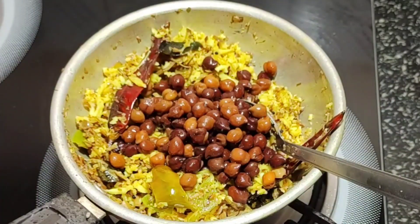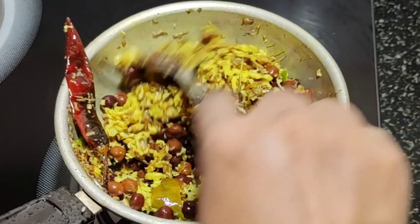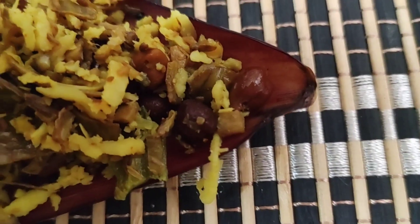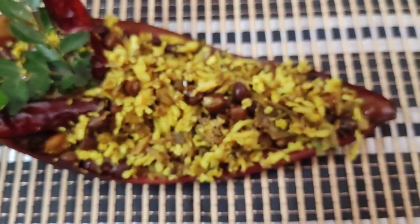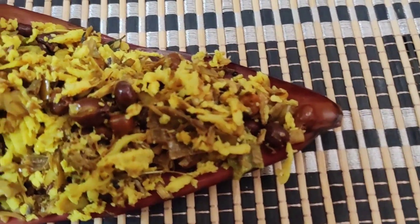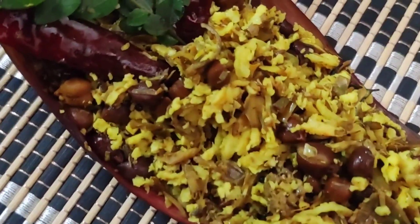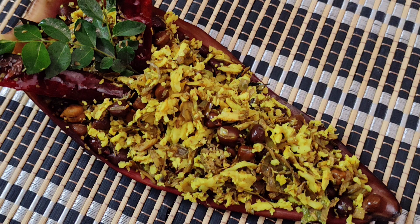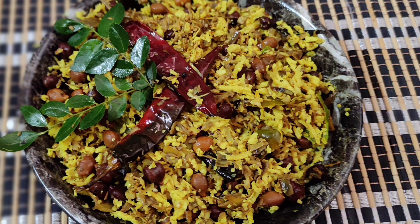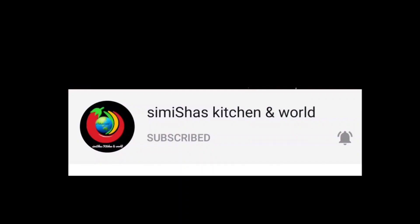This recipe is very easy and healthy. If you like and subscribe, please press the like button and press the bell icon.